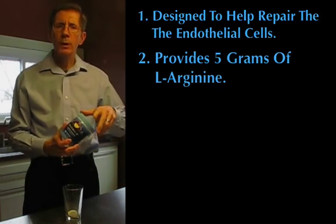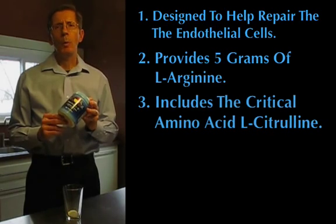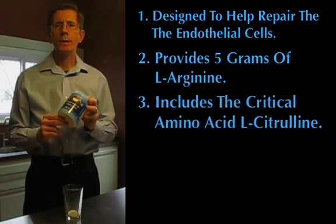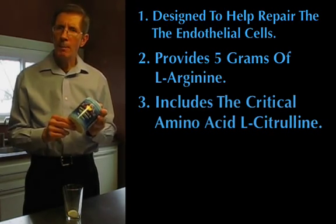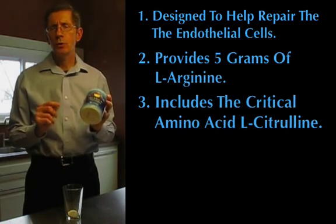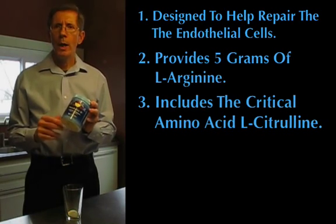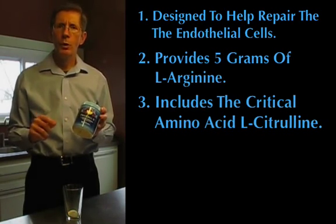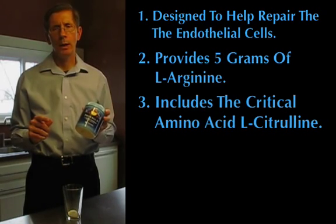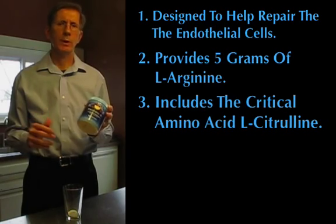Nitric oxide is the master signaling molecule of the cardiovascular system. Third, each scoop also includes the critical amino acid L-citrulline to help your body bypass the enzyme arginase. Remember, arginase destroys L-Arginine. By including L-citrulline, your endothelial cells can use an alternative pathway to create nitric oxide, and this pathway can produce nitric oxide over a 24-36 hour window.